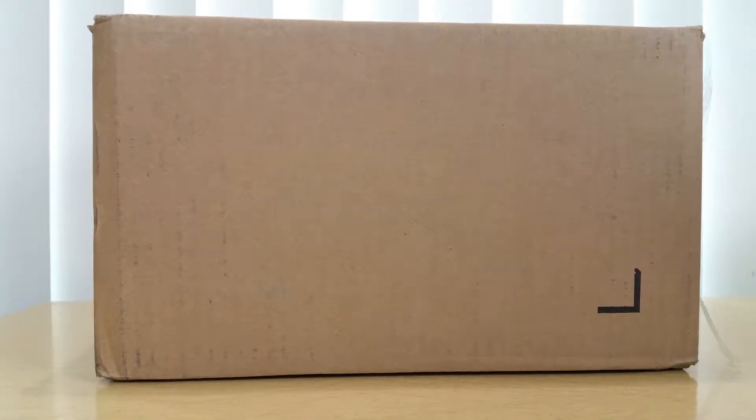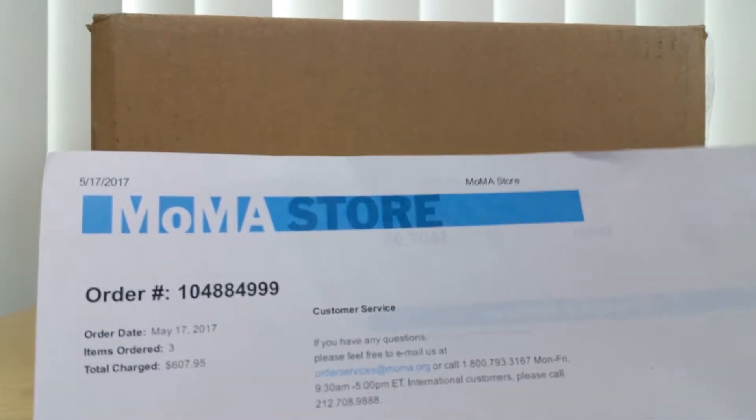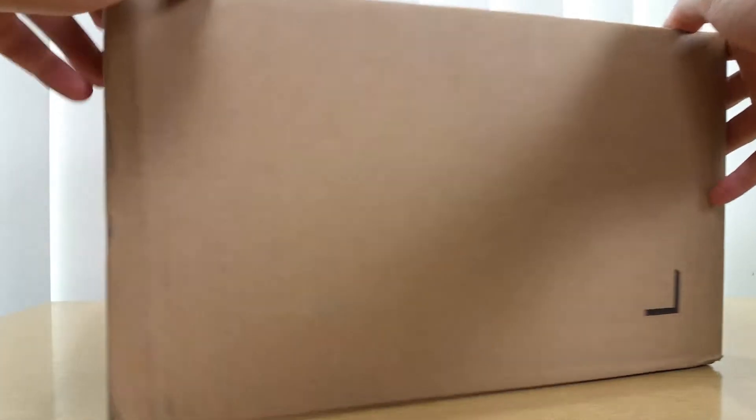Hello everyone, this is Yellow Toy back with another unboxing and review. I'm very excited — it's been a long time coming and I finally purchased it at retail price instead of reseller price. I bought it at the MoMA store, which is amazing. It cost me a total of six hundred dollars including shipping. There are three items, and this is going to be a three-part video, so look out for it.